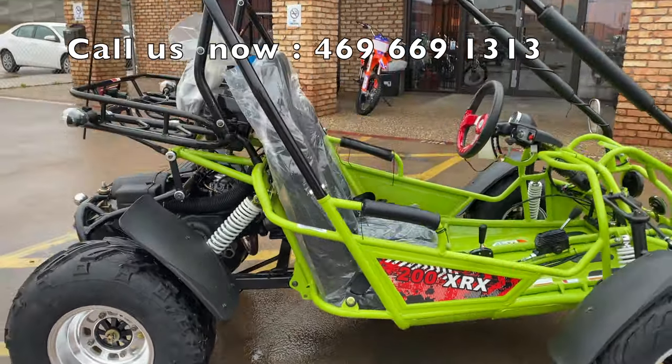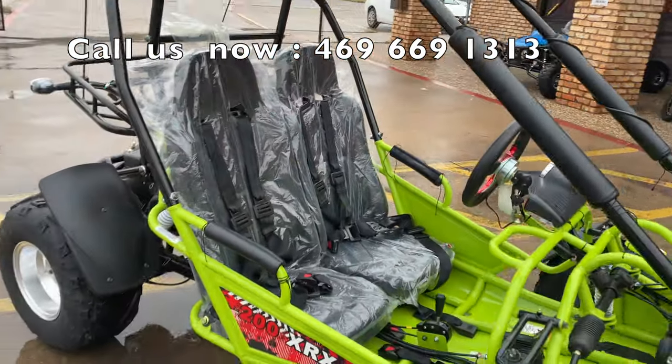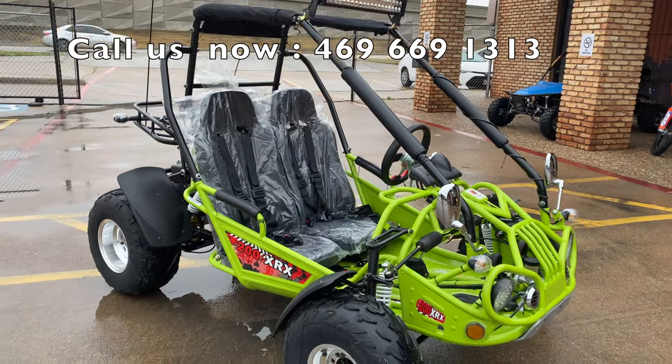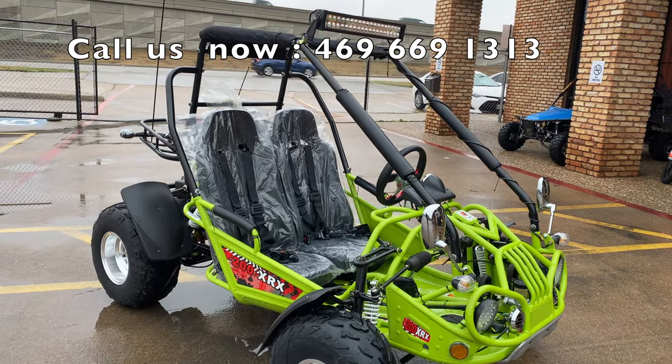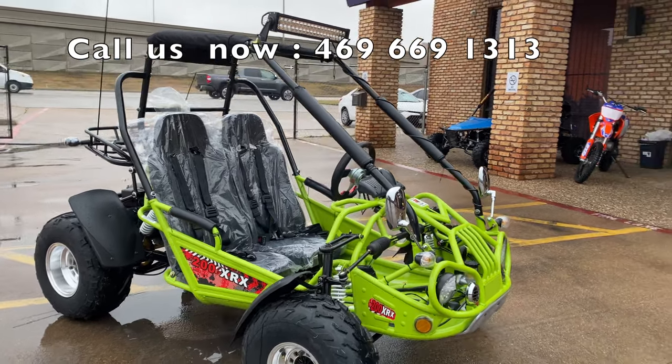We also have Mike here with us today, and he's going to take over and talk about more of how it drives — he's also going to get on it, start it up for us, and let us hear how it sounds.